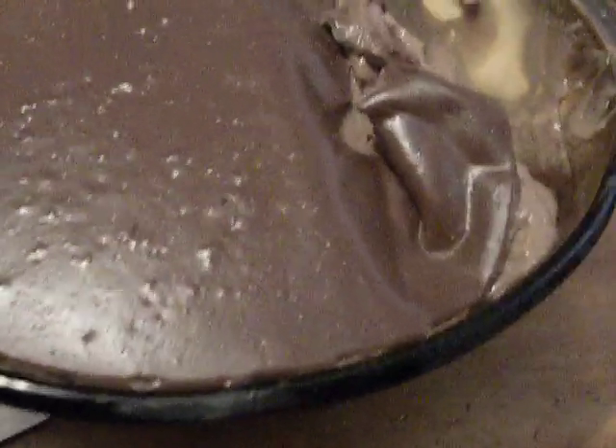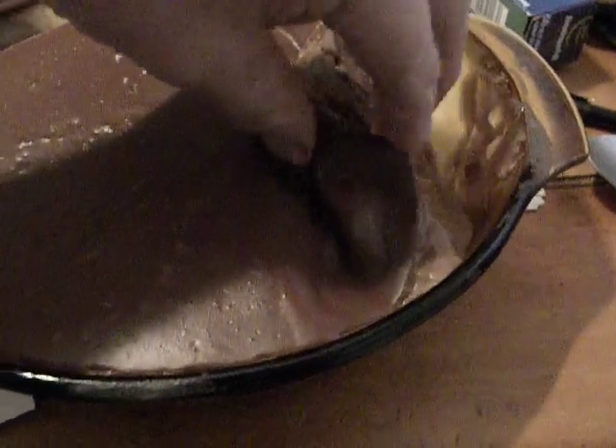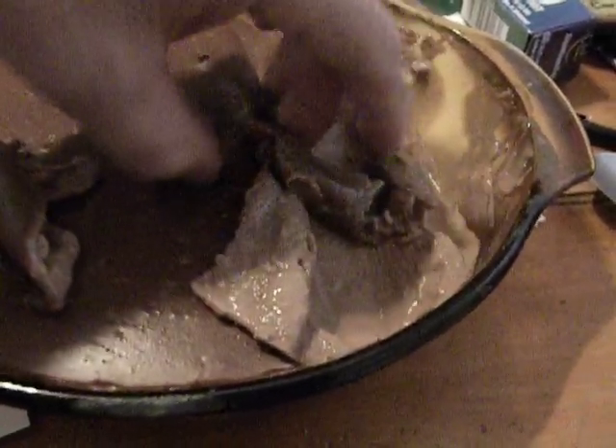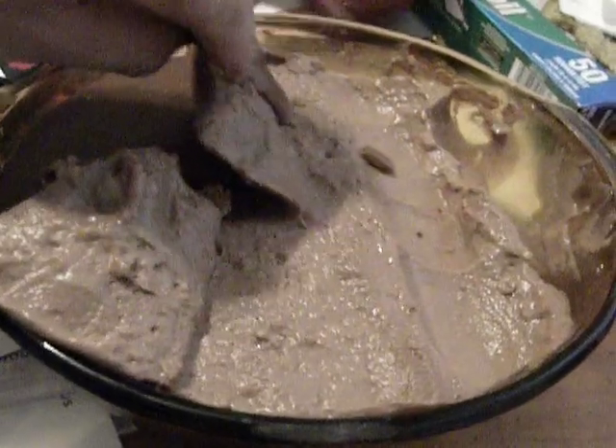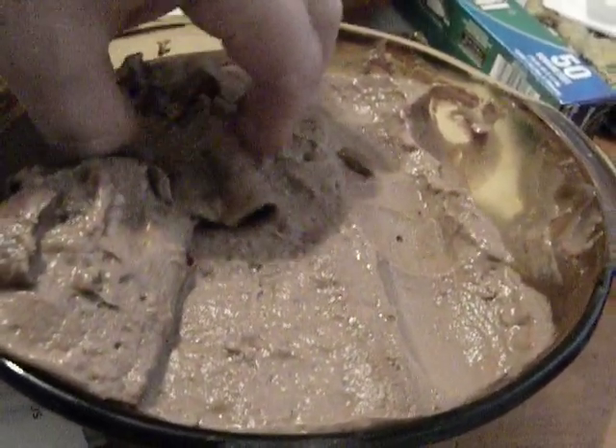One of the ways to deal with money being tight is to make delicious food for a small amount of money. If you can eat well and know how to make something good, it helps you keep your head together. What I'm talking about is chocolate pudding for breakfast. I already made it, peeled some of the top off — it forms a skin in the refrigerator — and you can feed the skin to the kids or the dogs.